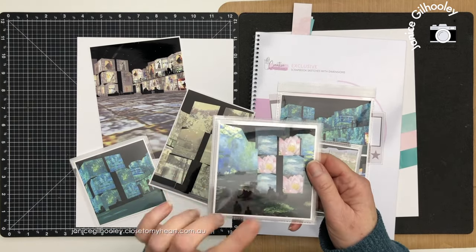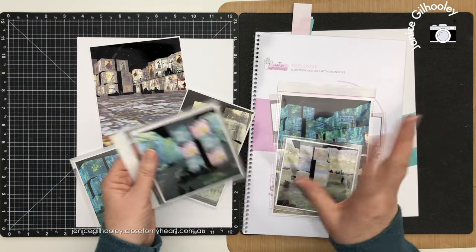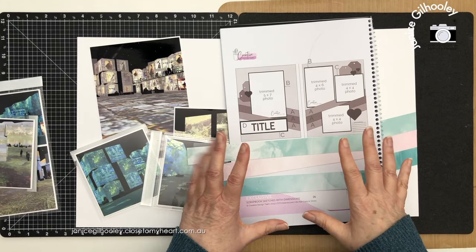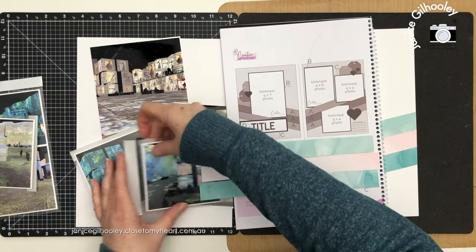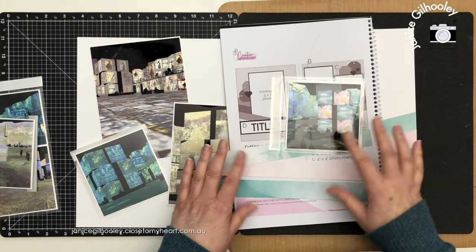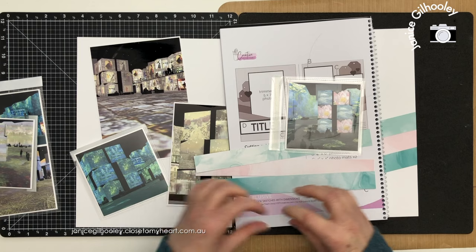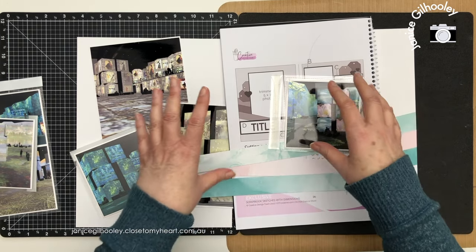You can see I've put a lot of these into flip-flaps and I've got this really cool idea to hopefully get a concertina look. The sketch I've picked out is on page 26 of the sketchbook, and I thought the Dream Maker collection would work really well with my photos. I've got pinks and blues, lagoon colours, and the coordinating cardstock for Dream Maker has this gorgeous watercolour wash type look through it, which I think really suits the Monet paintings I've taken photos of.